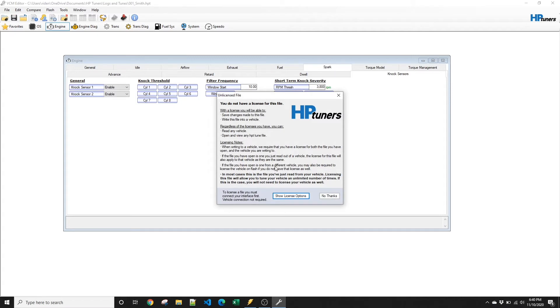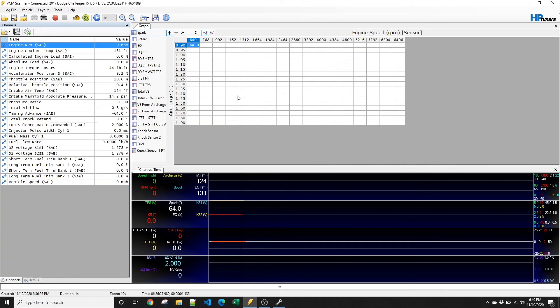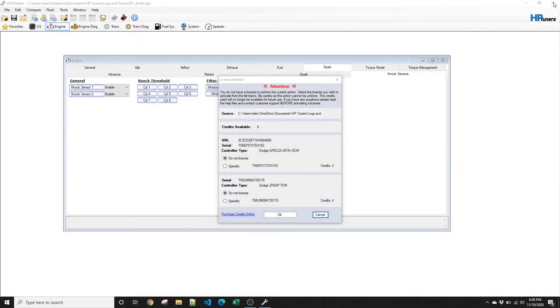You'll now get a prompt for unlicensed vehicle — you need to click show license options. Now it says connect interface. Something worth mentioning that happens pretty often: if you have the scanner open, it won't get a connection with the editor, so you have to disconnect the scanner. If you're logging and then going to flash a revision, make sure to disconnect the scanner. Once disconnected, it was able to lock the interface and bring up the license options.